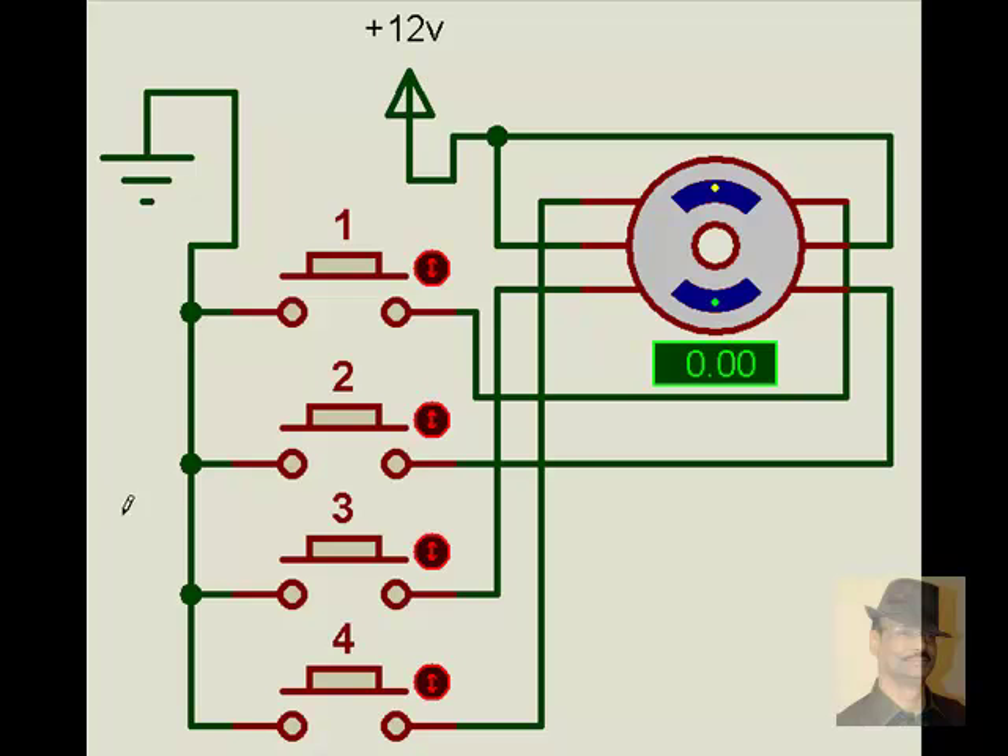The stepper motor operates like this: while I press 1 and hold it, it goes by 3.75 degrees. When I press 2, it doubles that angle, and when I release 1, it again moves forward.